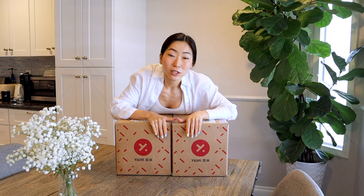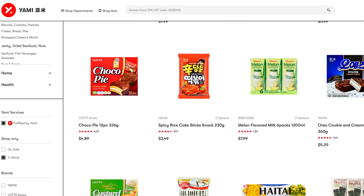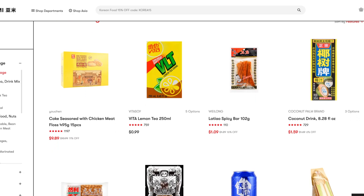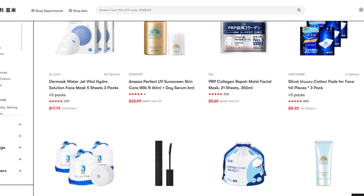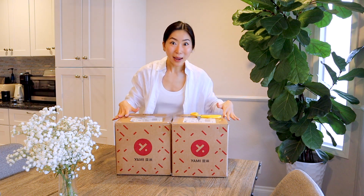Yami! When Yami reached out to me, I was really excited because not only is their website and app easy to use, but if you love Asian products, you would know why. Yami has literally every Asian snack, food, and drink you could think of. They even have a beauty and health section on their website.